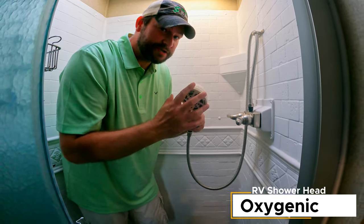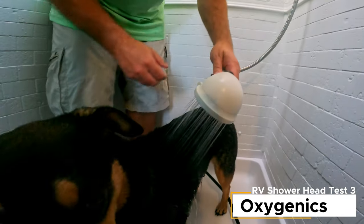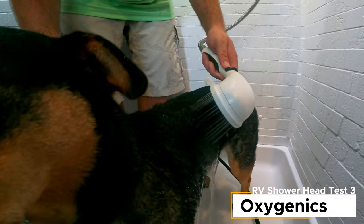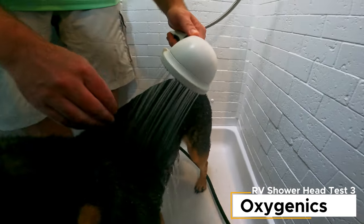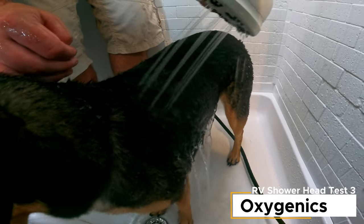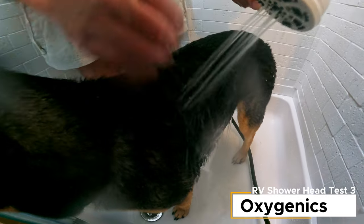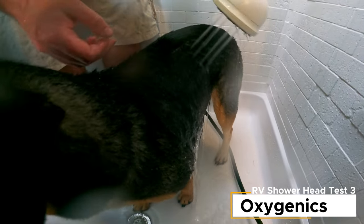For the Oxygenics I'll use the same pressure as before and then switch to show the different settings. On the normal setting: that's okay, about the same as the Grand Design. Switching to the second setting — very similar, a bit lighter. The next setting you can clearly see the jets. That's what Natalie uses for her hair. Then another setting — not bad, that doesn't hurt. Final setting — same experience overall.